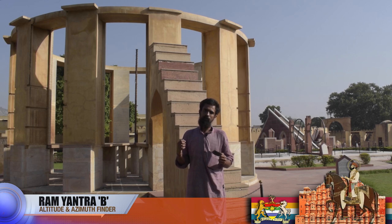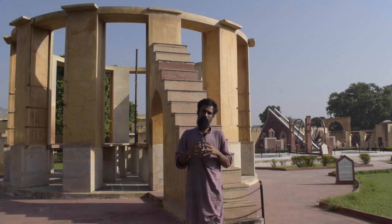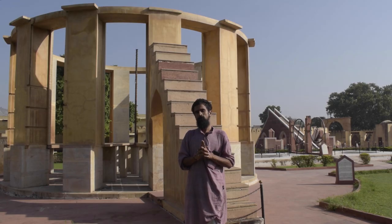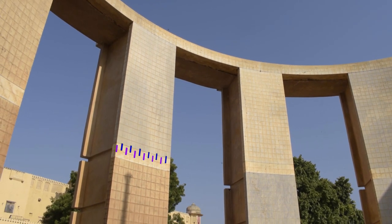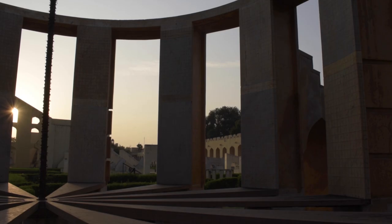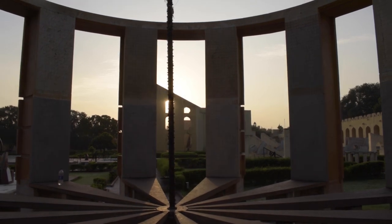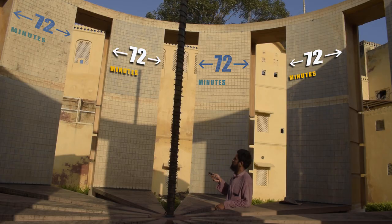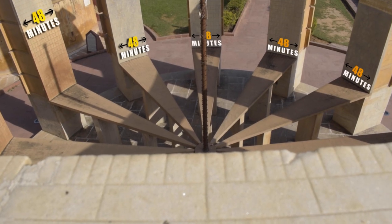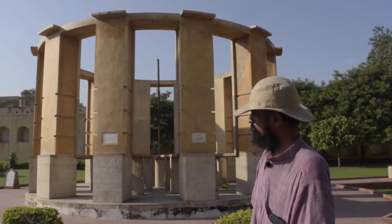We are now standing in front of Part B of the Ramayantra. The walls of Part B are complementary to Part A. As the earth rotates and the sun moves from east to west, the shadows alternate between the two yantras — the shadow stays on Part A for 72 minutes and Part B for 48 minutes. Let's go inside for a deeper look.